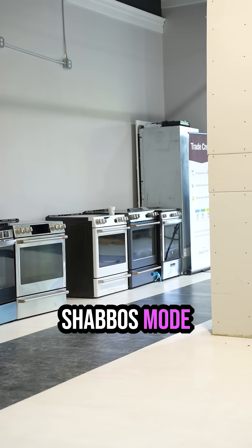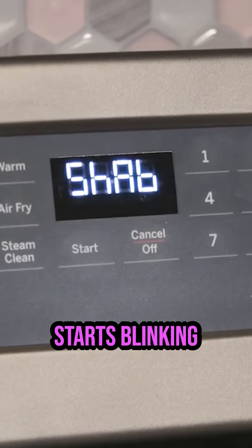When you come to the Shabbat mode on the oven, the side of the display blinks 'SAB' — S-A-B — indicating it is in Shabbat mode.